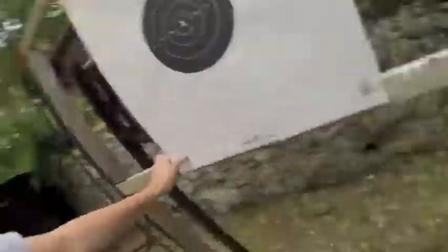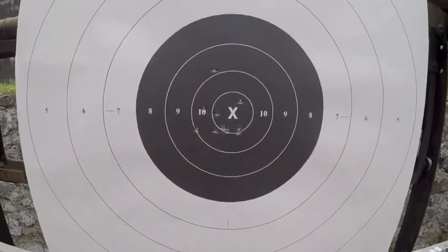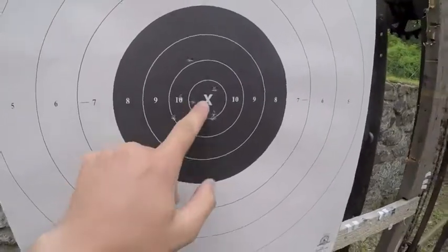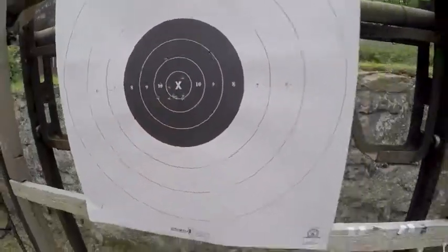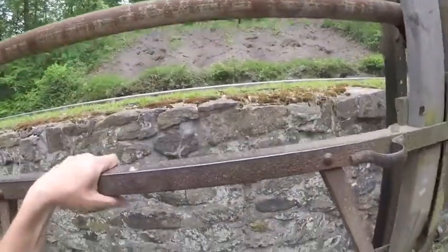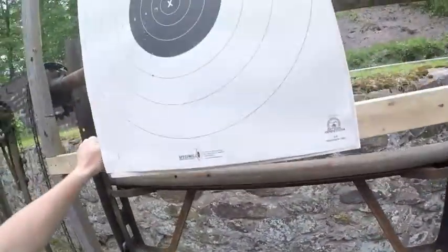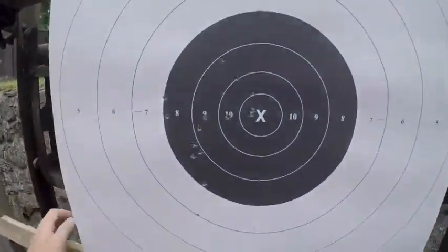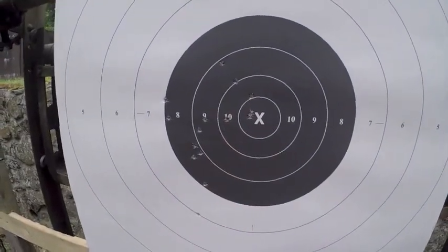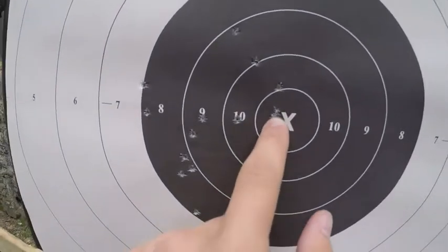So these are my shots from the bench, which weren't that perfect, but weren't that bad either. Got a bunch of Xs there. And from prone shooting, definitely shot better. Pulled all my shots a little bit to the left here. I'm not really happy with it, but I got two Xs right through the same hole there, or just about.